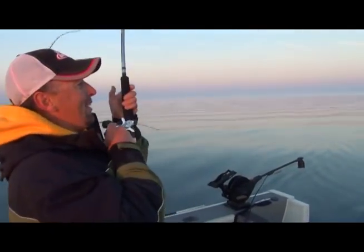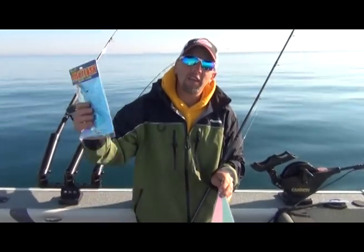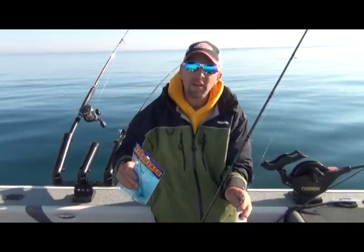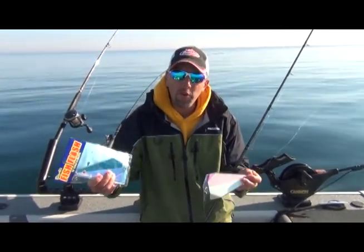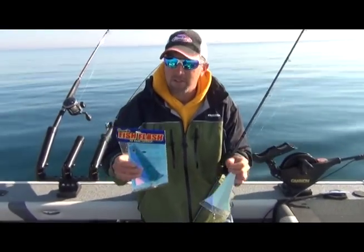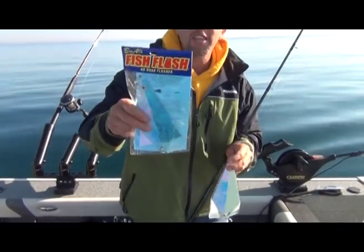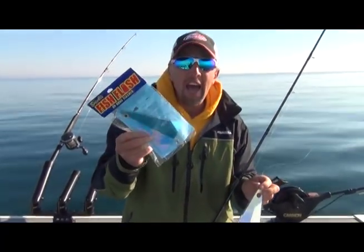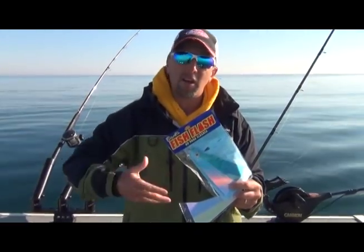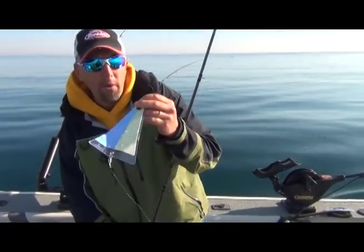So we're out here on Lake Michigan with Captain Joe — we're catching kings, cohos, and got a lake trout so far this morning in early June. I just want to show you one of the new baits we're running this year, the first time I'm running them. I've talked to captains on the west coast — these are the Fish Flash Big Al's. They're like a spinning flasher; you can mooch with them, meaning you can run a cut plug or live cut bait herring on them.